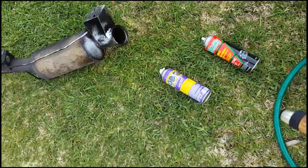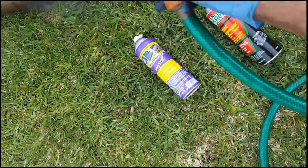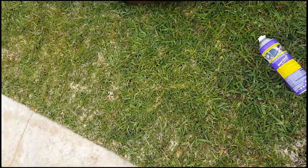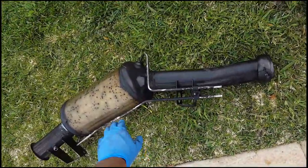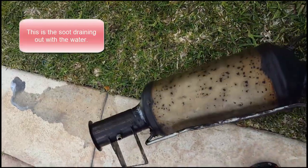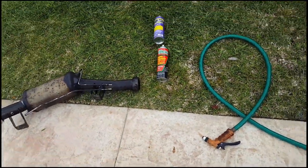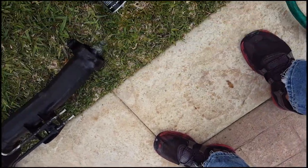Then get your hose out and hose it down. If you want, squirt some water in there — that's how you do it. You want to let it soak a little bit, then turn it over and dump out the dirty water. That's what it looks like. Make sure you do it a couple of times — squirt a little water in there, squirt some water in the back end, and try to get it to come out the front end.